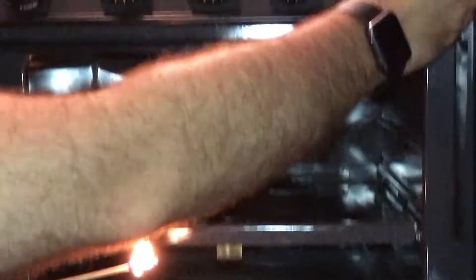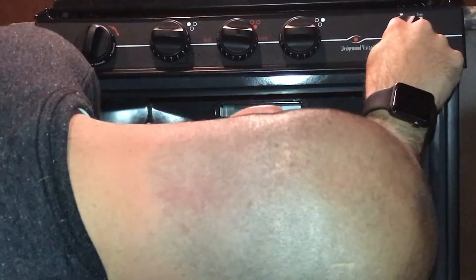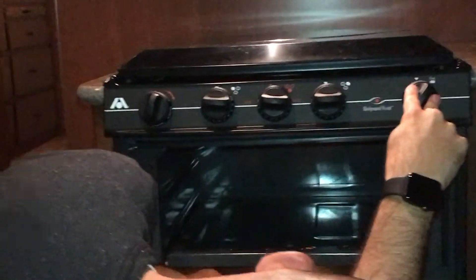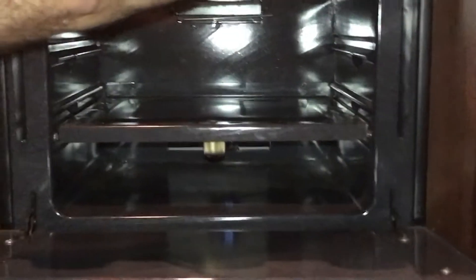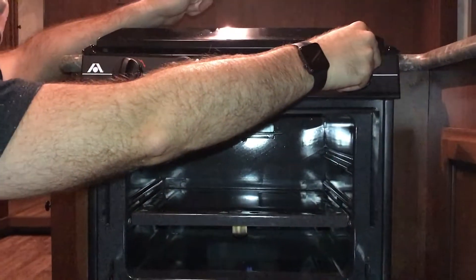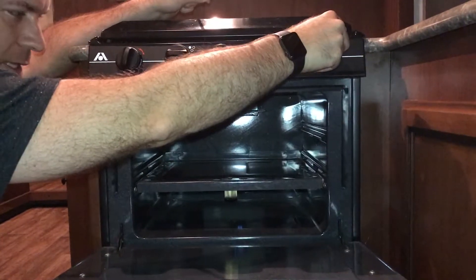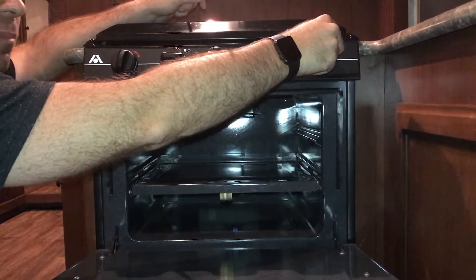Turn the knob to pilot and hold it down. You'll see the pilot light is now lit. Hold the pilot button down on the knob for a good 45 seconds to a minute, because what it's doing is heating up an element in there that will keep the pilot light lit.